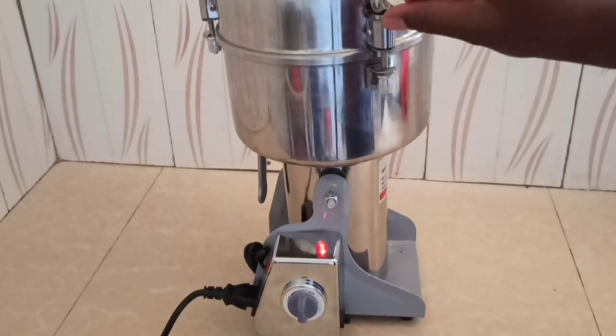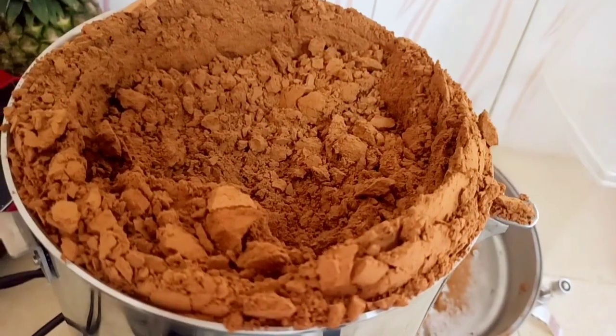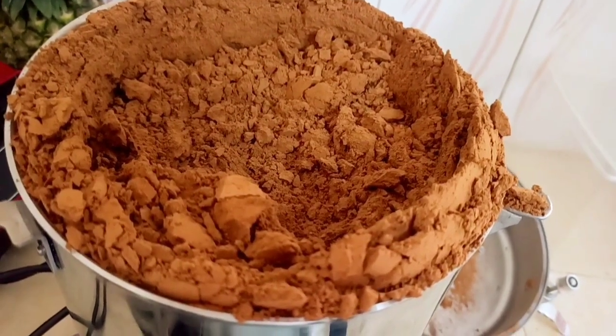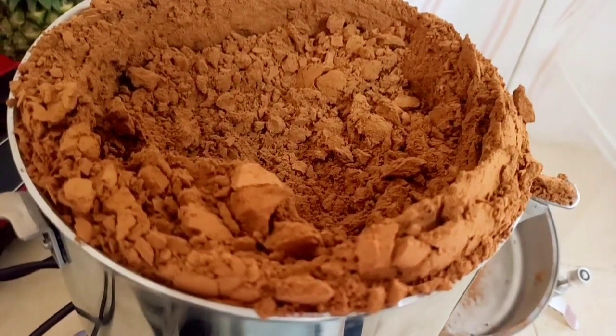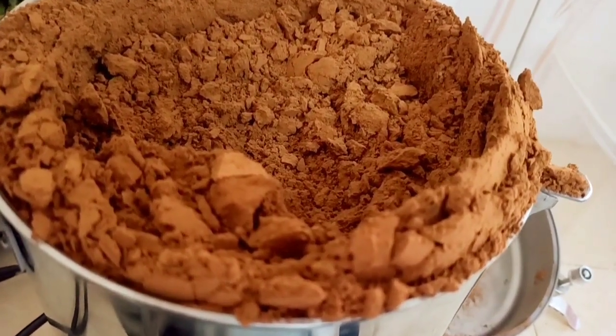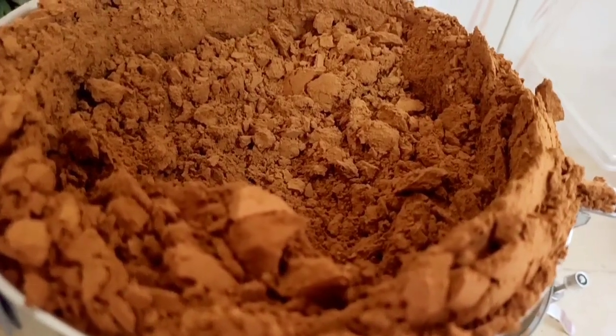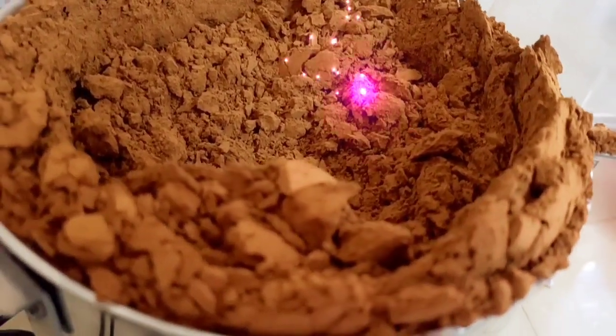So after grinding the soya beans for 2 minutes, the soya beans were done and finely ground — here are my results, you can take a look at it. 2 minutes ground these soya beans into fine flour, and the smell of this soya drink or soya cocoa is so amazing.